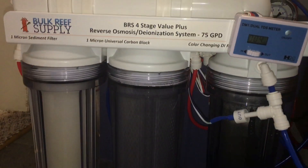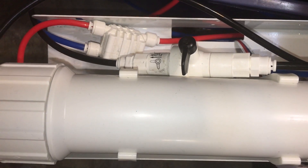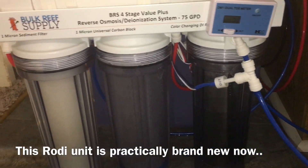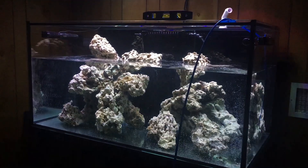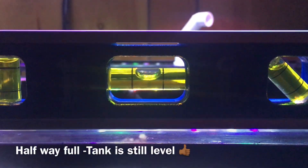Before I could start filling the tank, I had to address my RODI situation — replacing all the sediment filters, carbon blocks, and DI resin, considering it was almost two years old from the JBJ. I wanted a fresh start. I also knew I'd be making a lot more water than before, so I took advantage of the 150 gallon space saver kit from Bulk Reef Supply, which adds another membrane in-line and makes water a lot faster.